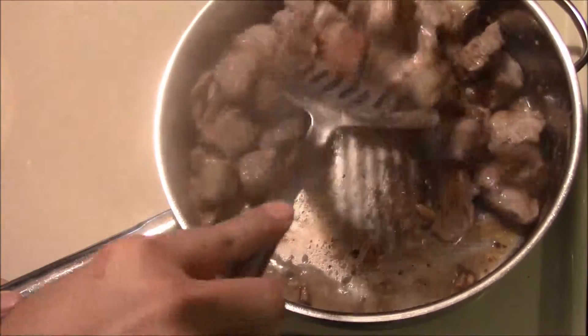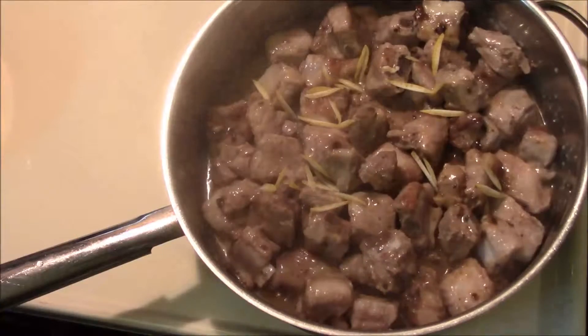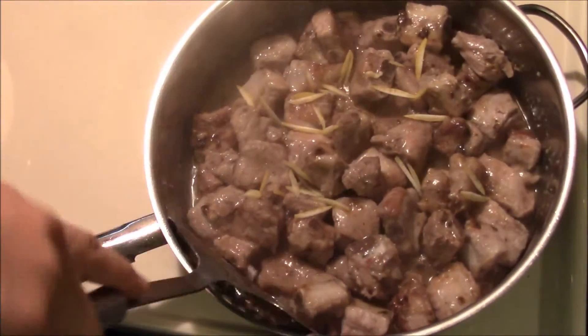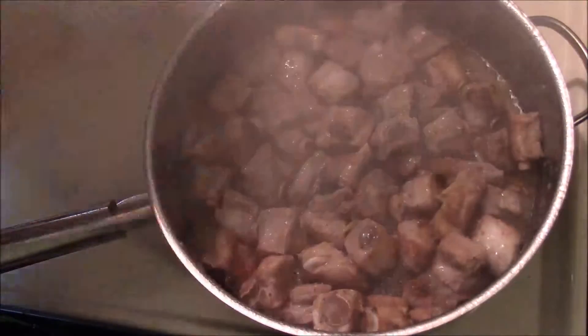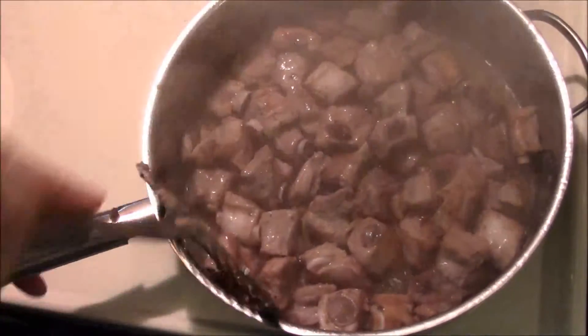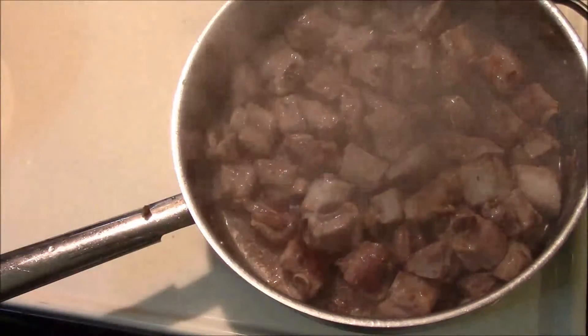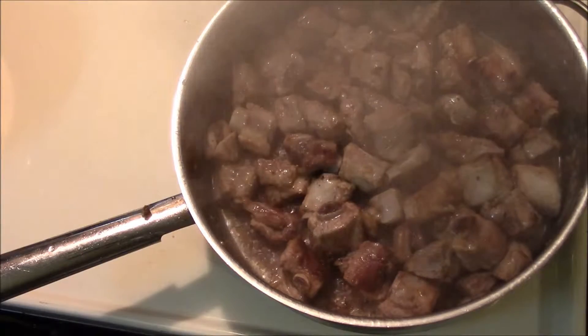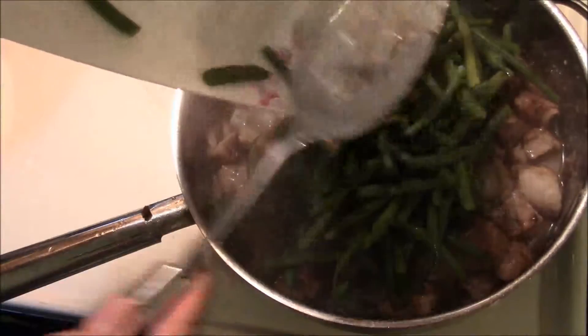You don't really want to brown them — you want them to stay sort of pale looking, because the sauce itself is going to be a bit on the white side. Add the lemon rind. The pork ribs are probably about half cooked by now. At this point the ribs are just about completely cooked, so we're gonna add the green beans in.